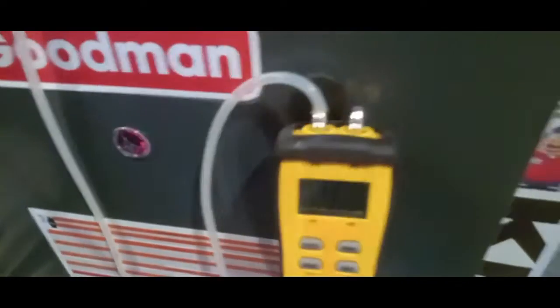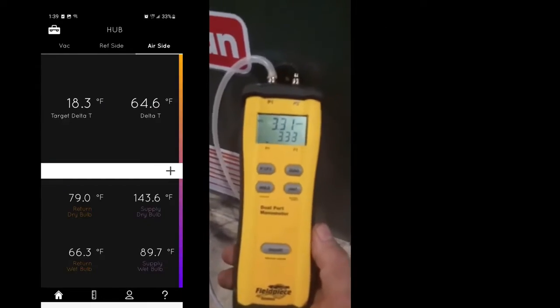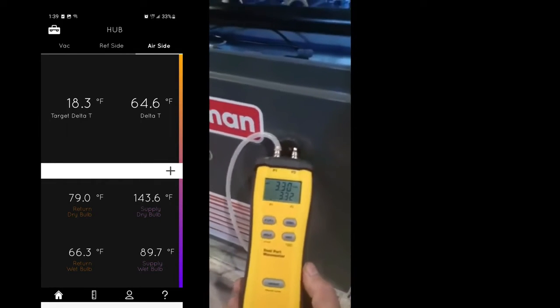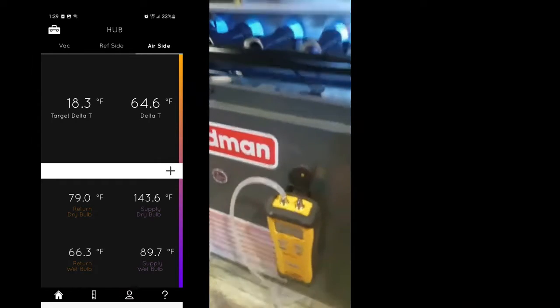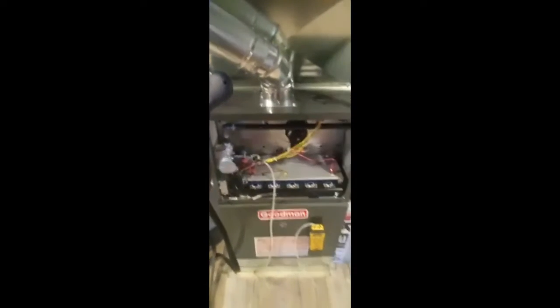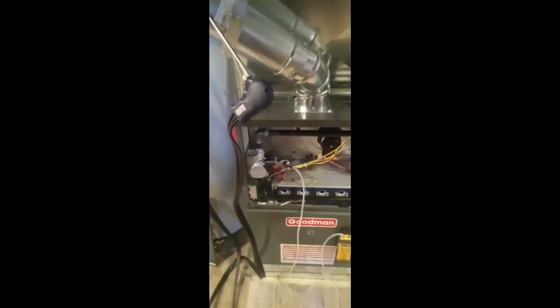Let's see what that does. The 3.3 brought us down below 65, so we're good there. Our delta T is good, our gas pressure is good. That's pretty much it — everything's kind of tuned in and we're good to go.